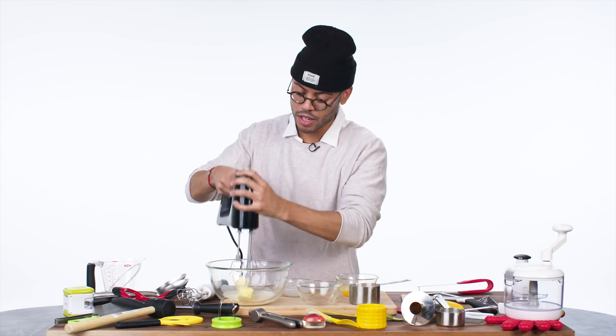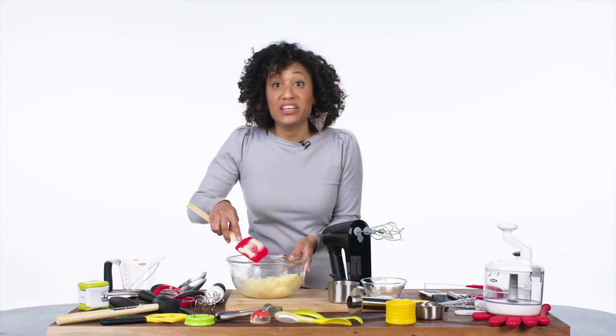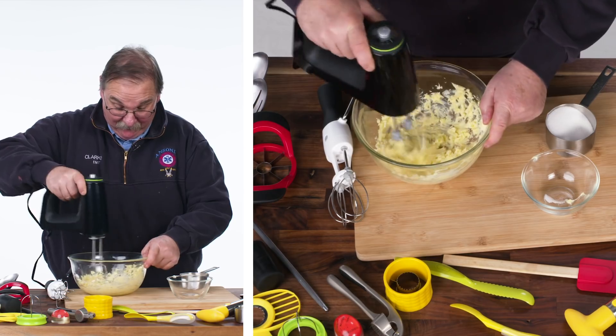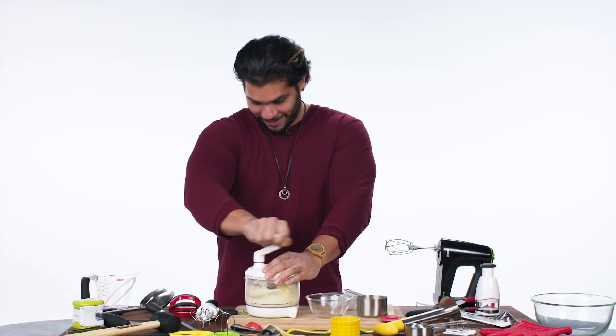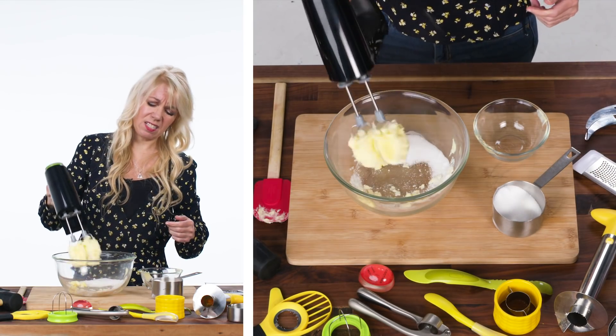We're gonna use this to mush the butter. Fake it till you make it. Uh-oh, almost got the finger. I was gonna say I didn't want to go overboard on the sugar, but it's all gone. Oh yeah, it's kind of stuck.